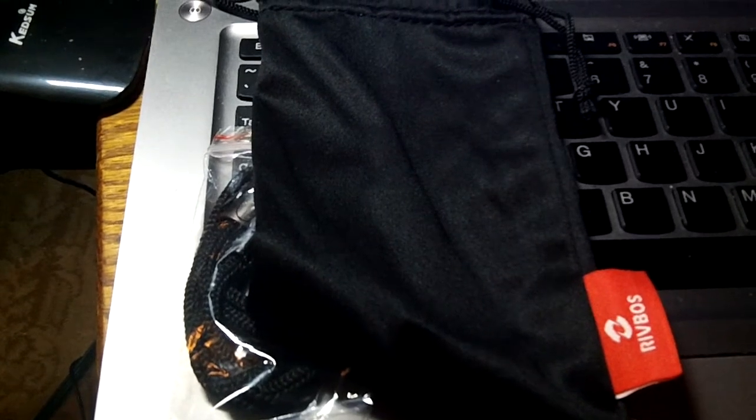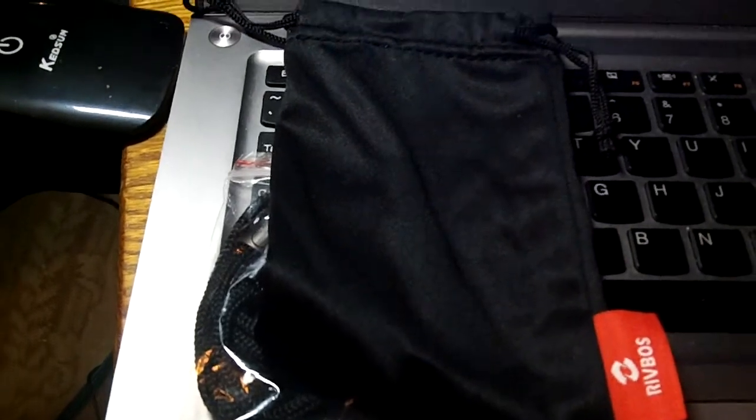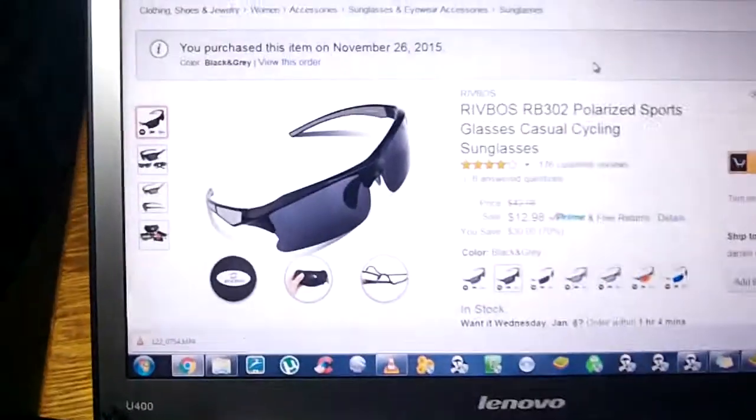The price was great, what you get with them is great. I couldn't give it anything but 5 stars. Five stars with these.